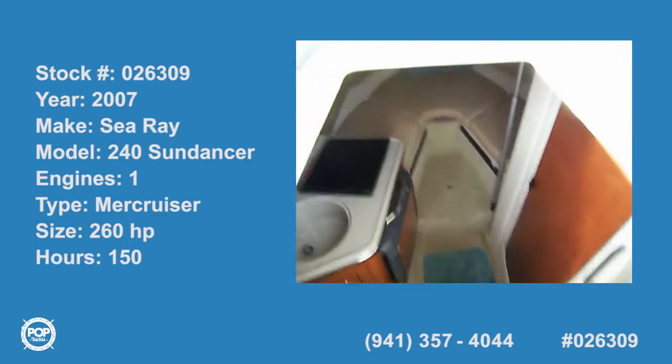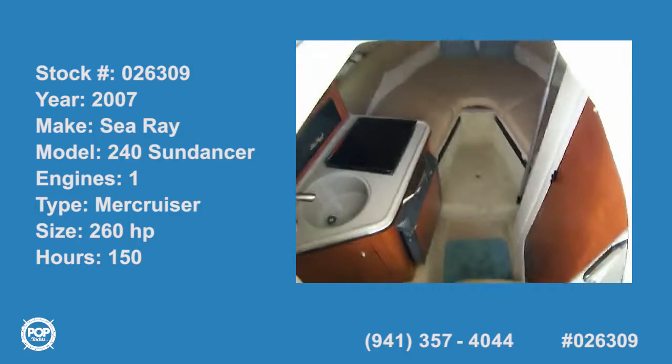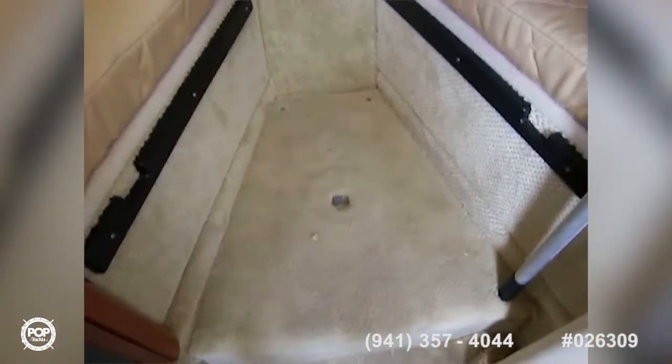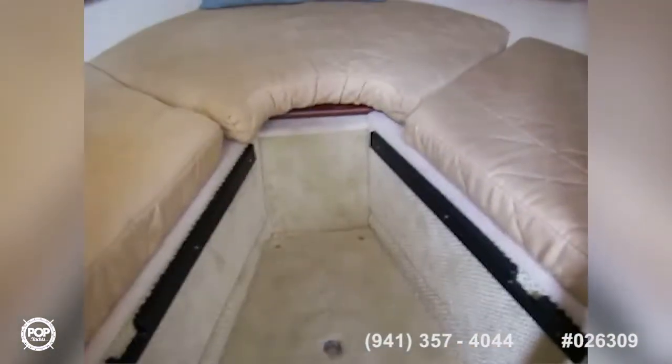Here we are on the Sea Ray 240 Sundancer, starting out in the cabin. You've got the v-berth up here, and you've got your table option right under that cushion, and there's storage under each of these cushions. You've got a pedestal post there where you can put the table, or you can put a filler cushion.